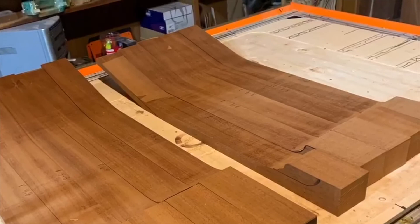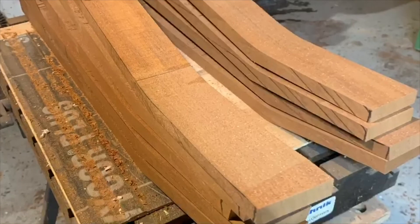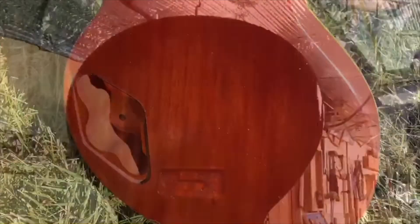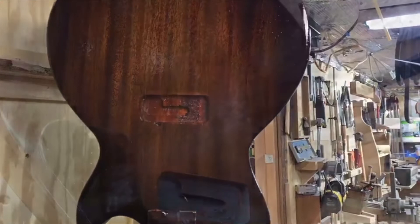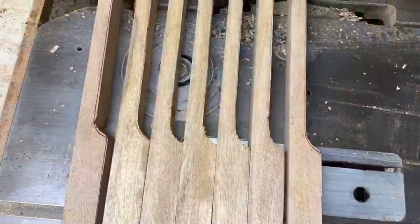These necks, for example, only represent about 50 years worth of growth. But the grains need to run straight up and down to be very stable. In order for that to be the case, you have to have a large log like the one in the first example to cut a giant plank out of it and have the grains running almost straight across it. Then the necks are flipped 90 degrees, and that makes straight up and down grain.